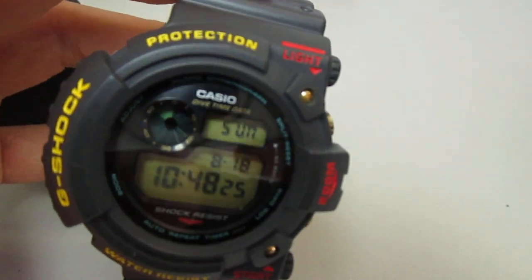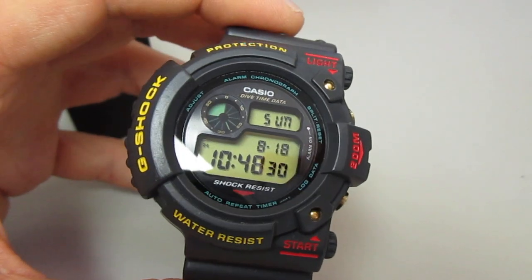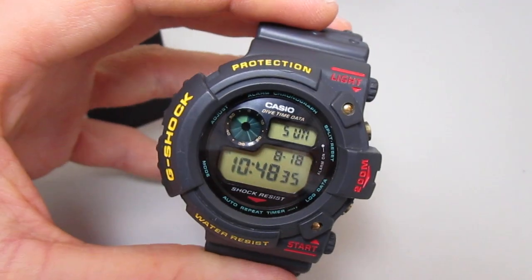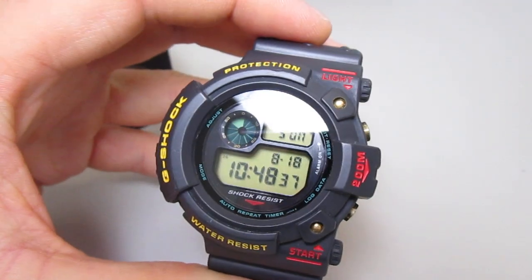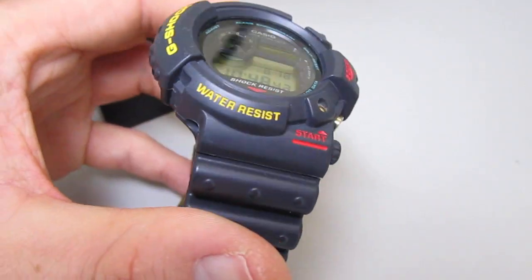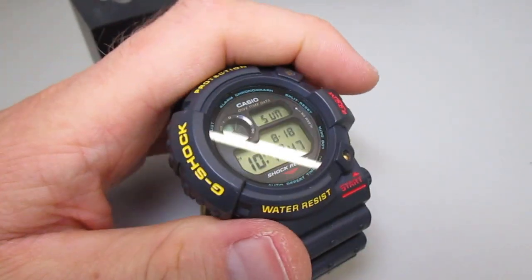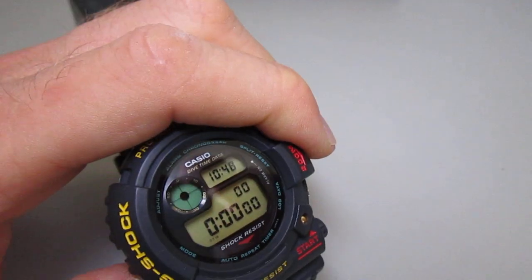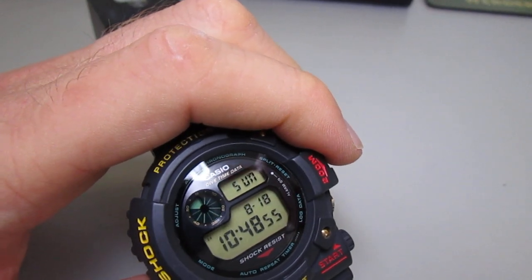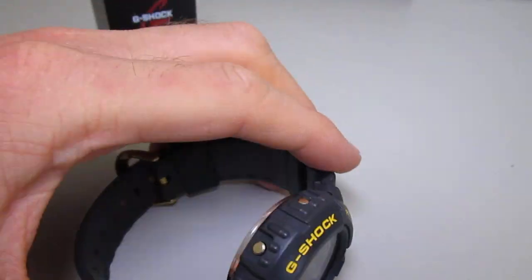It's hard to get on camera, but you can see the display is a bit green-yellow. It looks really beautiful for this time. It's a great G-Shock — the first one. It's perfect for my collection. Let's check the functions here a bit.